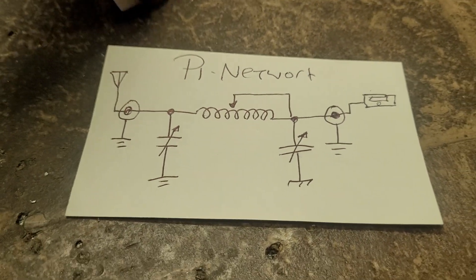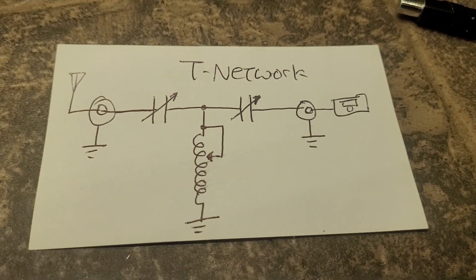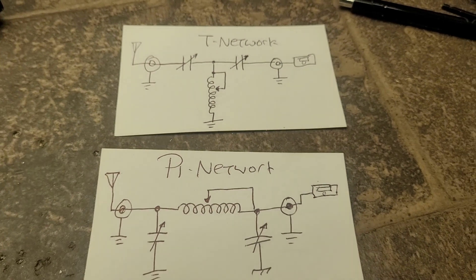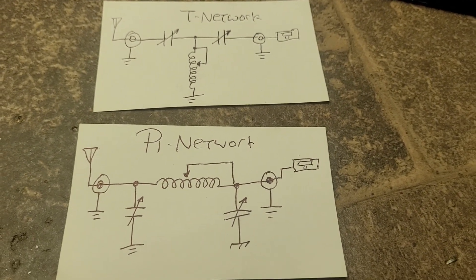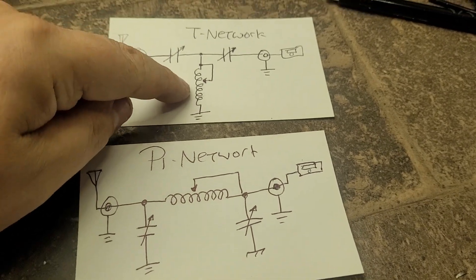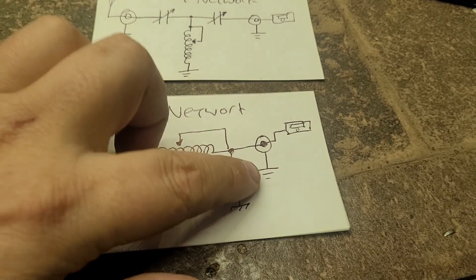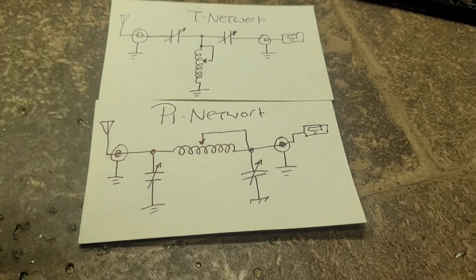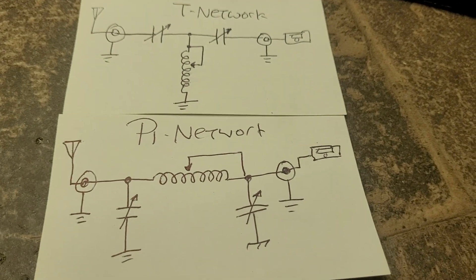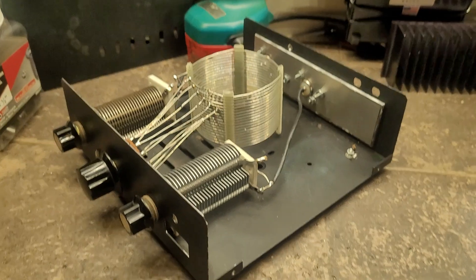So there are your two antenna tuners. As you can see: T-network — inductor grounded, two capacitors isolated. Pi-network — two capacitors grounded, inductor isolated. Easy enough — there you go.